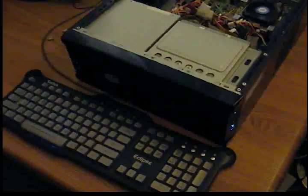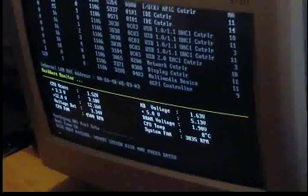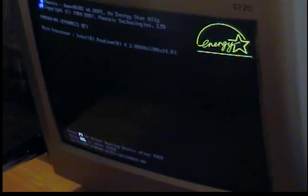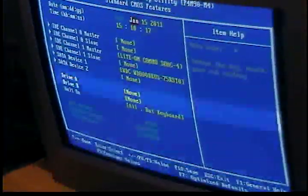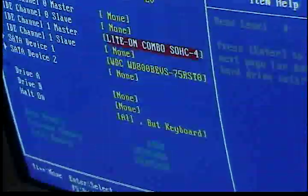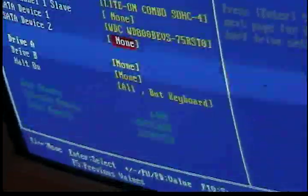Now you want to reinstall your power cord and start the machine up. Most systems running at least Windows XP will automatically detect the drive. On this one we're going to go into the BIOS to see if it's detected because it doesn't have an operating system. As you can see in the BIOS, it's detected — it's a combo drive, a DVD-ROM and a CD burner — and it's also detected our hard drive.